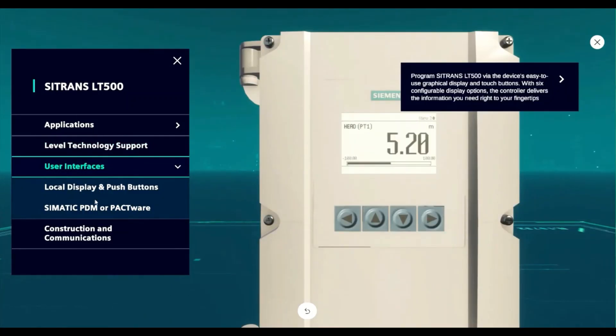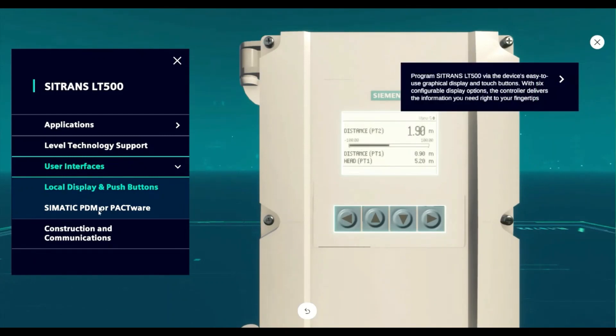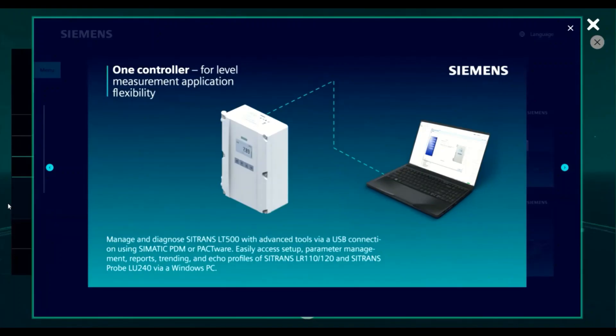The LT500 features four push buttons on the front panel for ease of configuration, as well as 14 different languages. The displays are completely flexible and configurable to meet your needs. The Citrans LT500 also features an onboard USB port, which can connect to a local PC for configuration via Simatic PDM or Pactware.